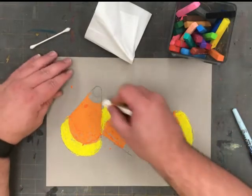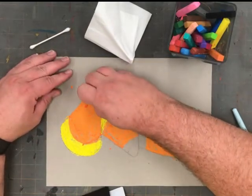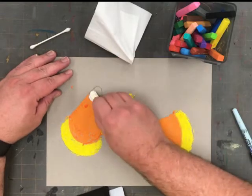To finish adding our base colors of our candy corn, I need a white chalk to color the top.